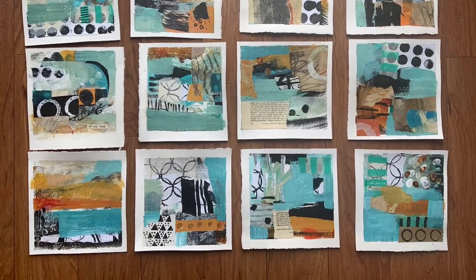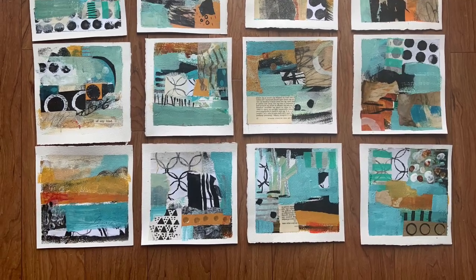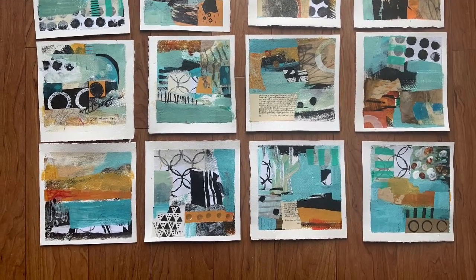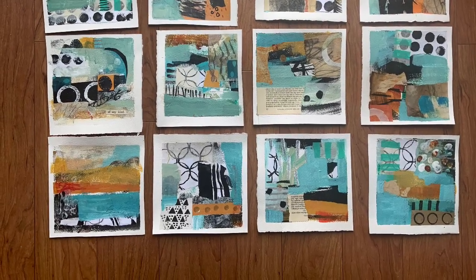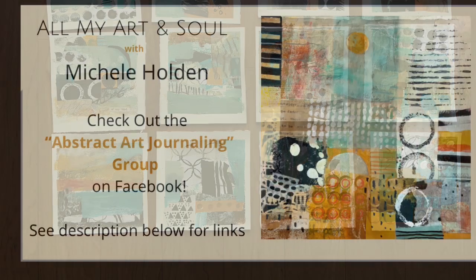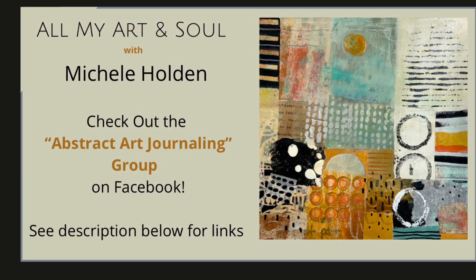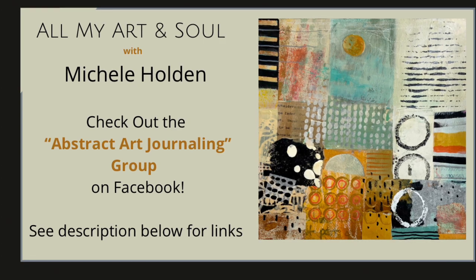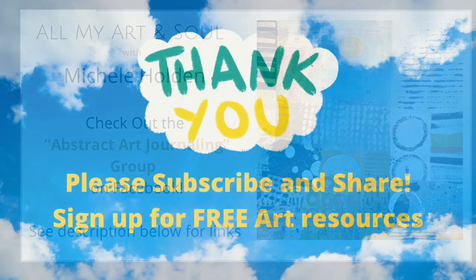Hop on over to my Facebook group, and don't forget to like and subscribe. I will see you in the next video. Thank you.